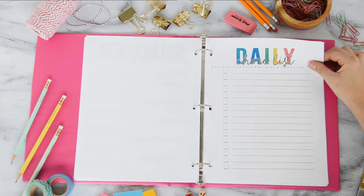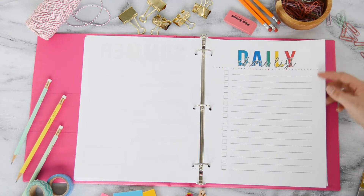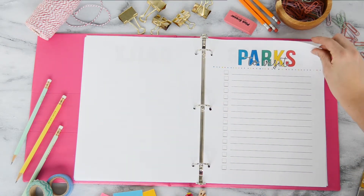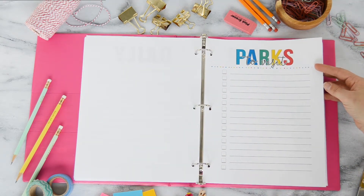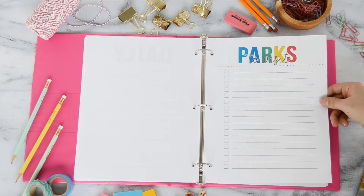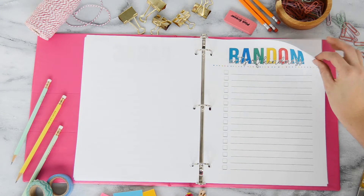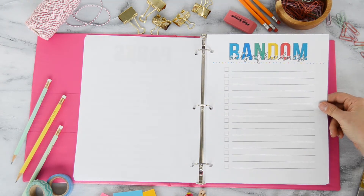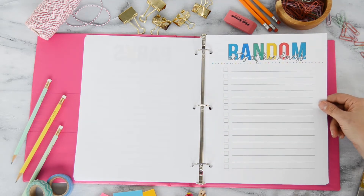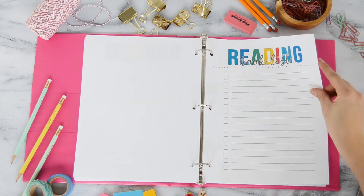I also have a whole bunch of different checklists. Here's a chore list — you can print a new one each week if chores change, or just print one and put it on your refrigerator for the summer. Here's a list of parks to visit — we have about 40 parks within a 15-minute drive, so we'll pick maybe 10 or 15 to visit and check them off as we go. There's also a list where you can sit down with your kids and come up with ideas for random acts of kindness to show love to your neighbors and community.